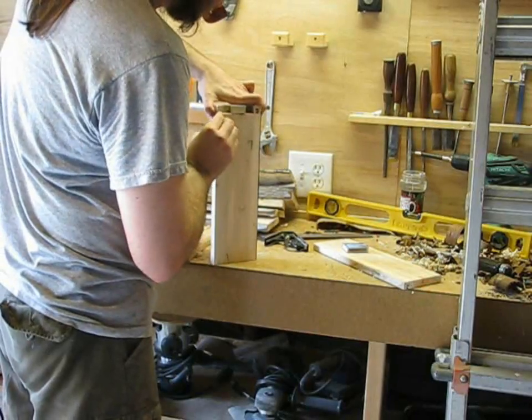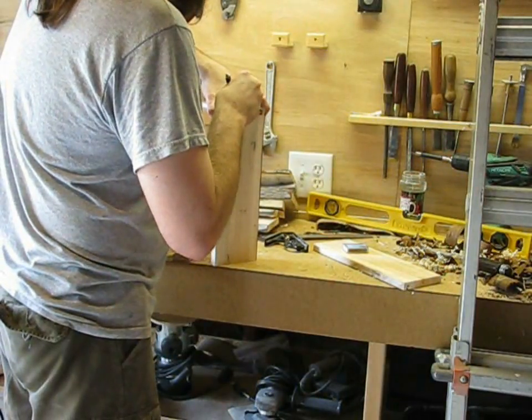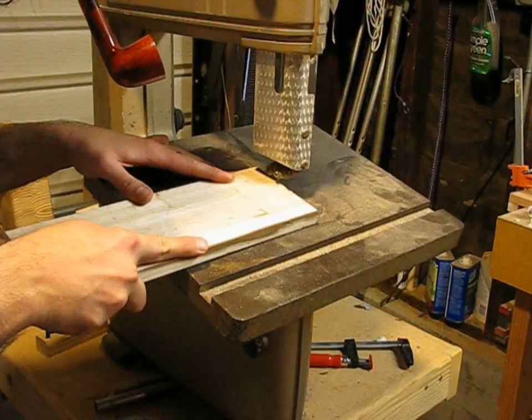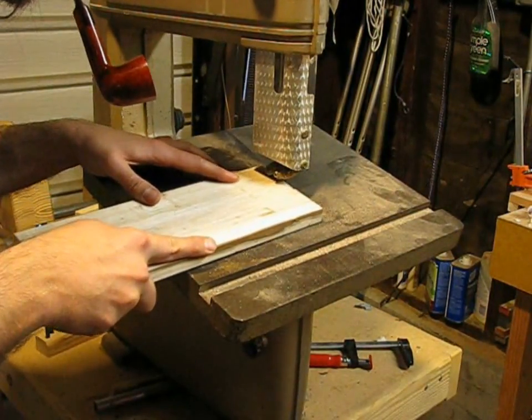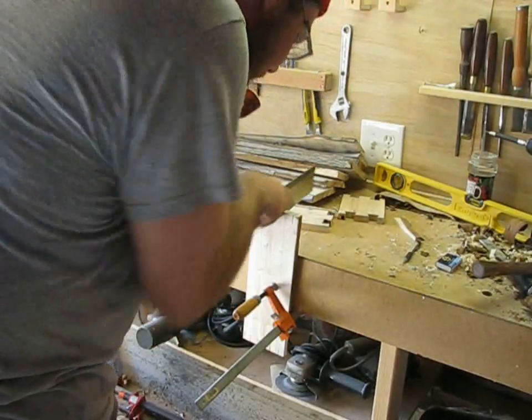Once you have the tails, you can use a sharp pencil to mark the pins. And then it's back to the bandsaw. If you don't have a bandsaw, don't worry — it only takes slightly longer to cut them with a handsaw.